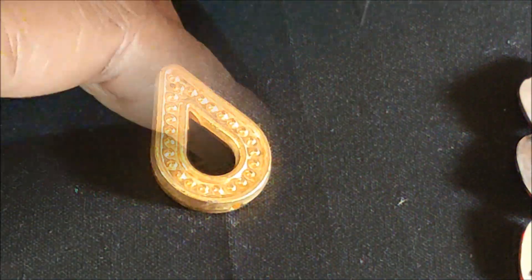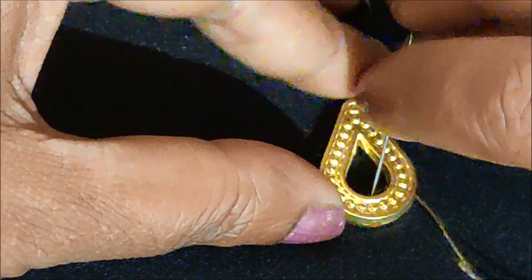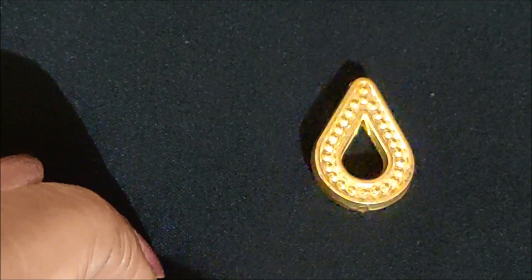If you observe this designer drop-shape gold color frame, you can see a hole on the tip and also exactly opposite on both sides. Firstly, on this tip I'm going to give the stitch for joining — insert the needle and pull back. The same way I'm stitching the bottom side also. The needle should be pulled from inside to outside, then insert back through the fabric. If you stitch in this way, the stitches will not be visible and will give a professional, neat finish.